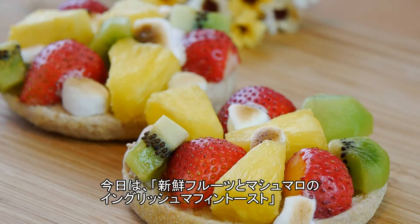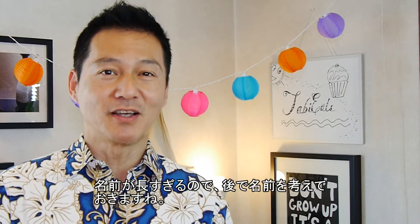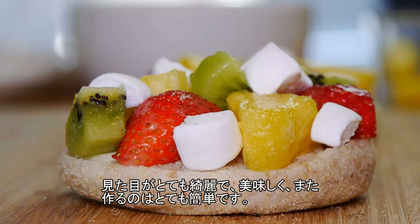Hey guys, welcome back to Tabi Eats. This is Shinichi and today we're going to be making some fresh fruit and marshmallow English muffin toast. Now that was a long name, so I promise to think of a shorter one later on. Now these are so beautiful, they are yummy, but they are absolutely easy to make. You're not going to believe how easy.